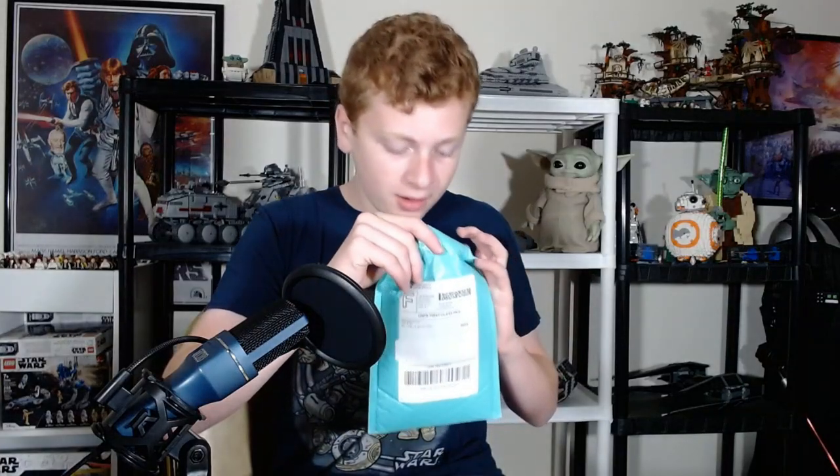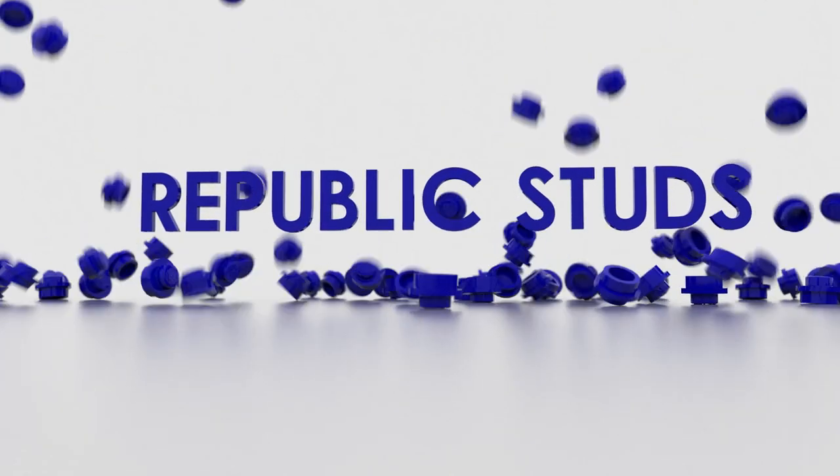We got a package from the Cape Cantina, and I'm just so excited to get into it. Hello everyone, it is I, Republic Studs, and today we have a very interesting video.